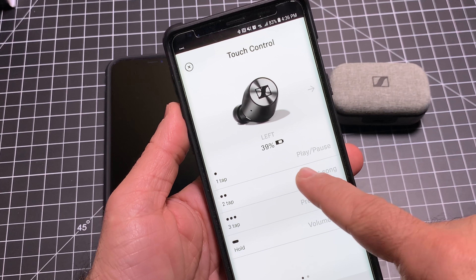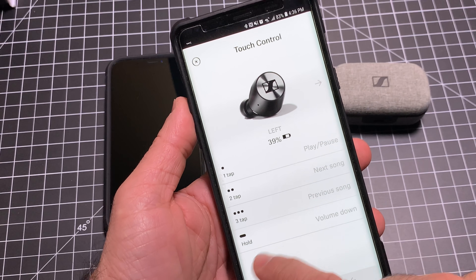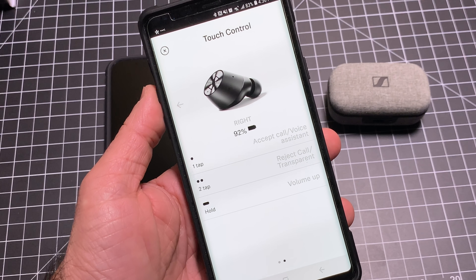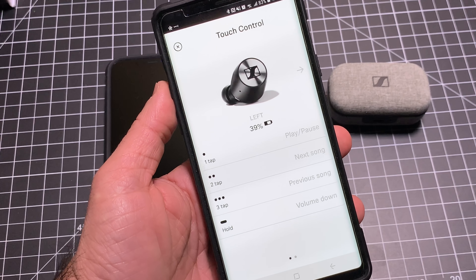So let's talk about battery life. Sennheiser advertises that you're going to get about four hours of battery life when using these wireless earbuds, and in my experience it's been pretty close to what they advertise. One thing I did notice — and you can see this in the app — is an unbalanced usage of battery. The battery doesn't discharge at the same rate for each earbud. I've been doing some research on Reddit and other forums, and I've heard other people mentioning that as well. So that is also true with these.